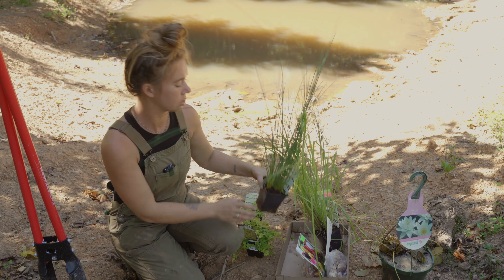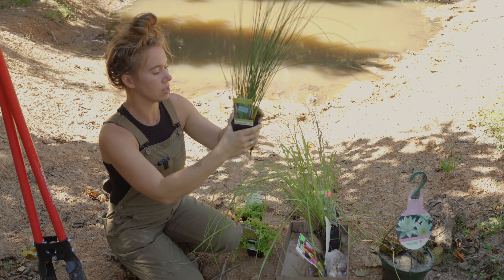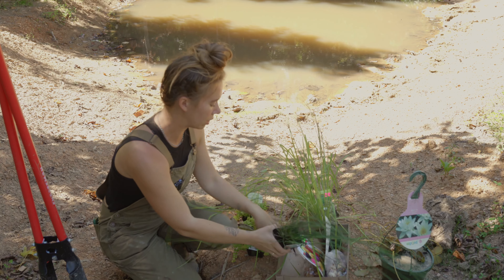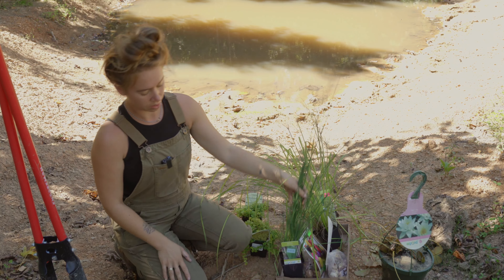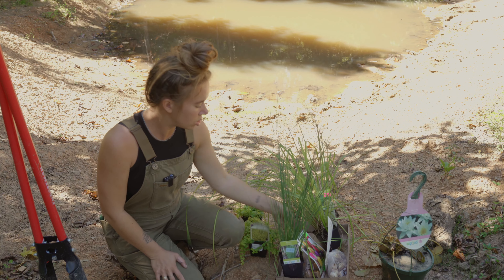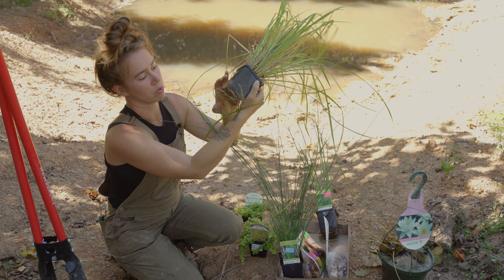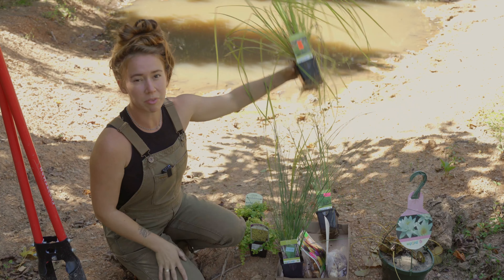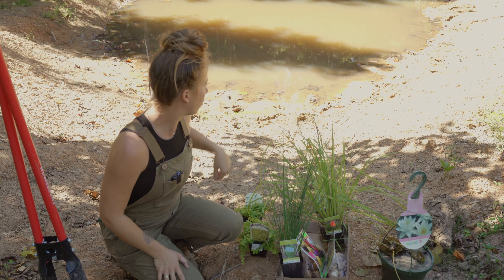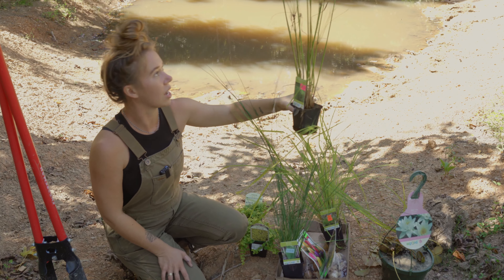So here's what I got: I got some creeping Jenny, which is pretty standard for the banks to help hold them a little bit more. It's really easy to grow and spreads really fast, so I got two of those. Then I got this blue rush, which is a juncus. I'm going to separate it out quite a bit because it's really pot-bound. It'll be planted about three inches deep in the water — it doesn't want to be too deep. Same with this golden sedge — super pot-bound, really healthy-looking roots.